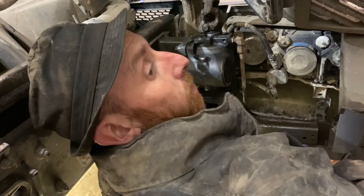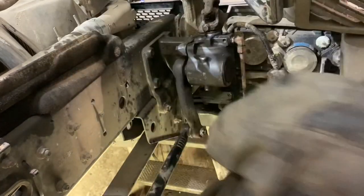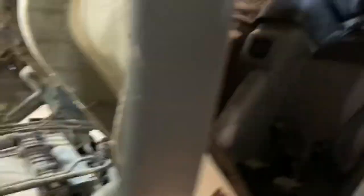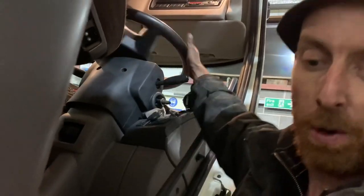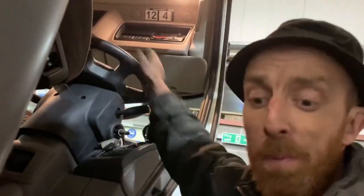I'll jack the front axle up, top up the power steering fluid, and then lock it from side to side. Make sure I ain't got no leaks out of these parts — just to bleed it through all the parts. There's no weight on the axle, so it goes through the parts, through the pump, and through the box. Then put the axle down and it should be all right — should be bled up. Check the level again.